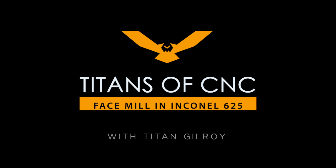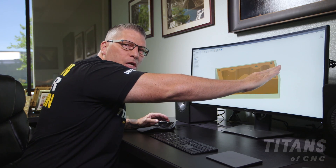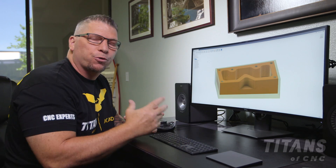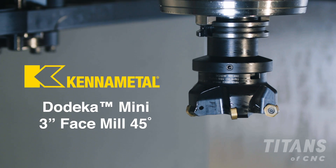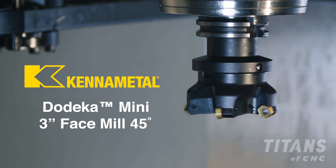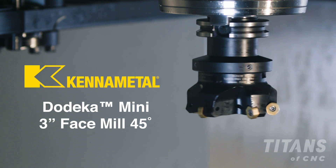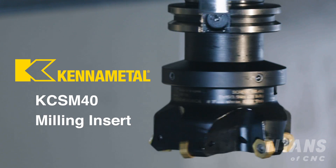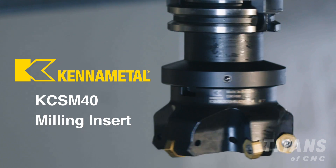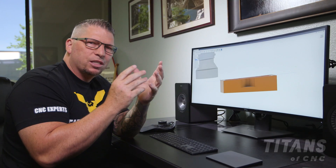The first thing we're going to do is cut the top surface of our part. To do that we're going to use a three-inch dodeca mini shell mill. The insert we're using is the KC SM 40 — this is a new insert, a special blend of carbide so you can machine a perfect part consistently.